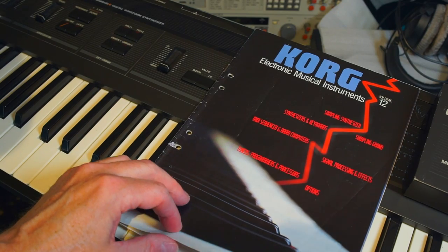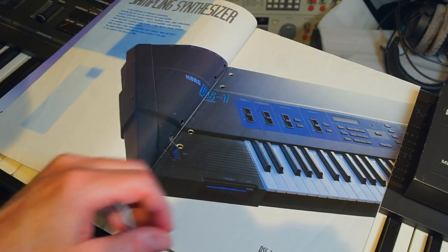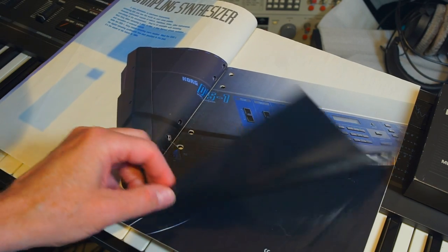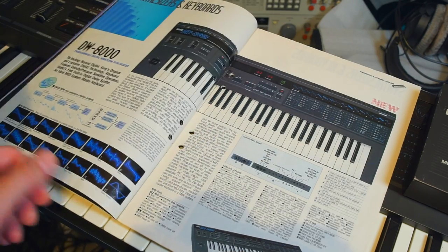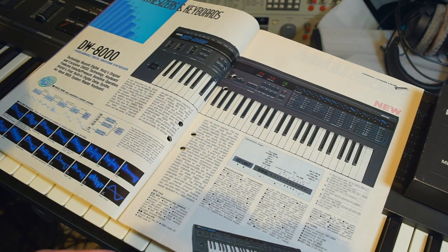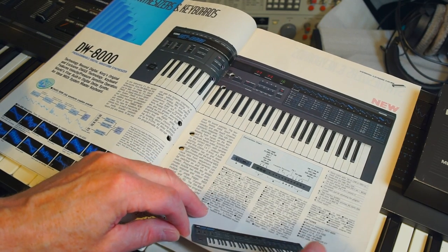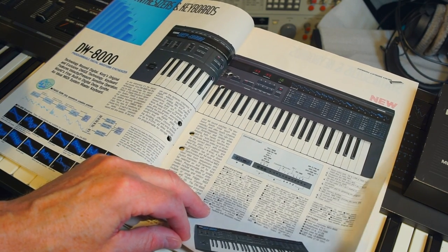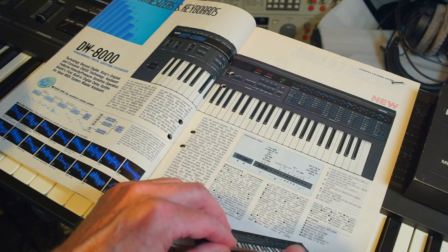If we check out this brochure from 1986 and look at what Korg had in terms of synths at the time, you can see that none of them had any cartridge ports. Korg didn't go for the cartridge route in terms of storage. In the brochure you can see the back of every Korg synth at the time, and none of them had cartridge ports.